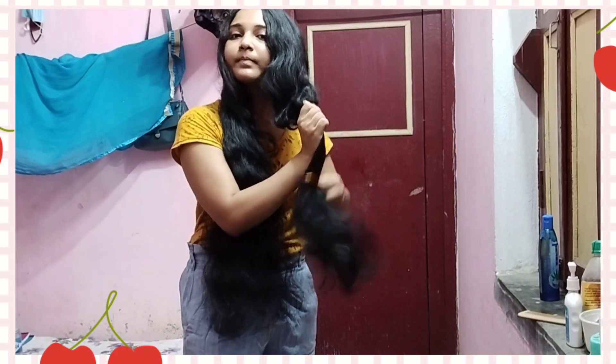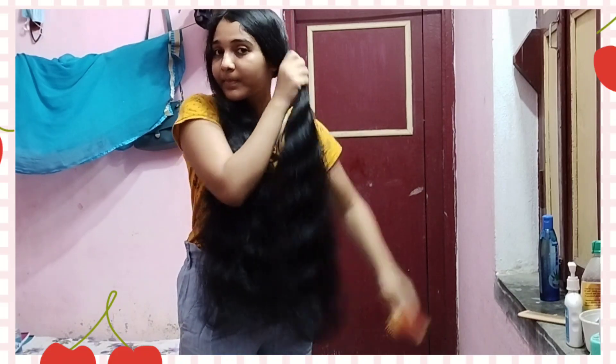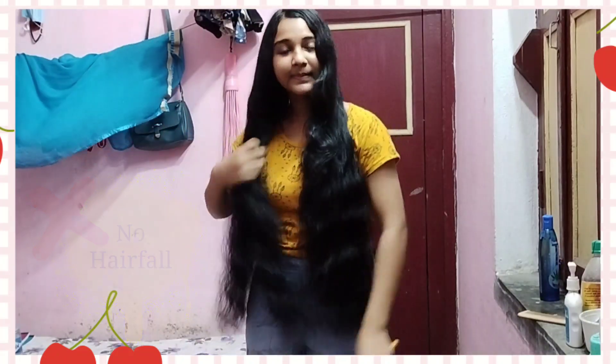So guys, you can do this with your hair combing. You can stimulate your scalp and help with hair fall. And you can do this with your hair. The scalp can be very sensitive.